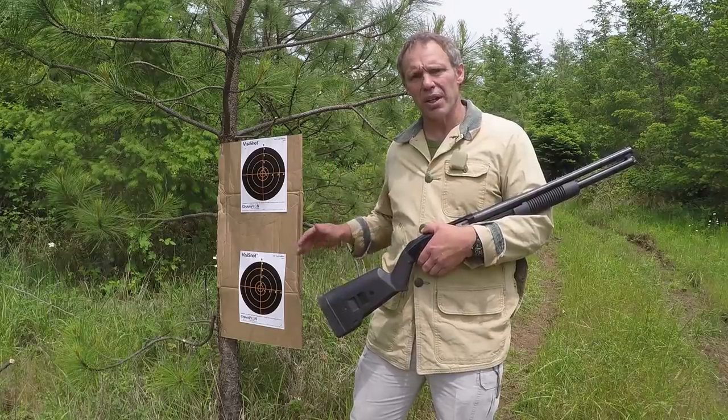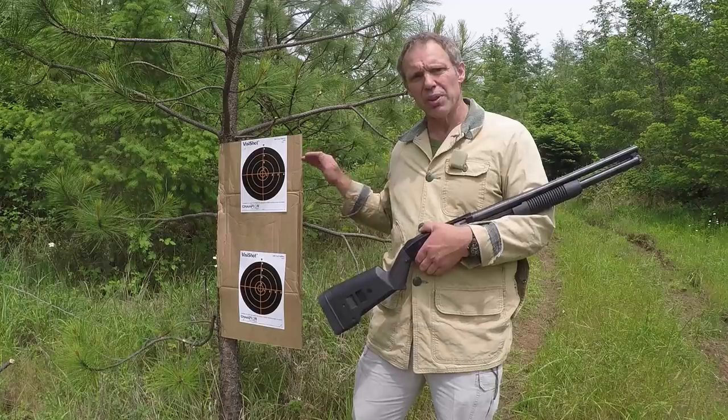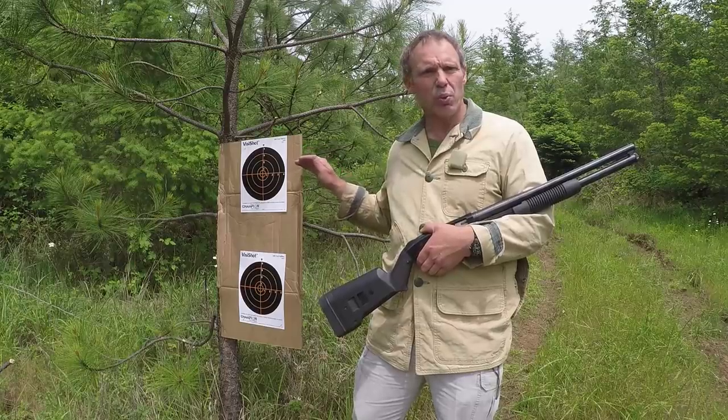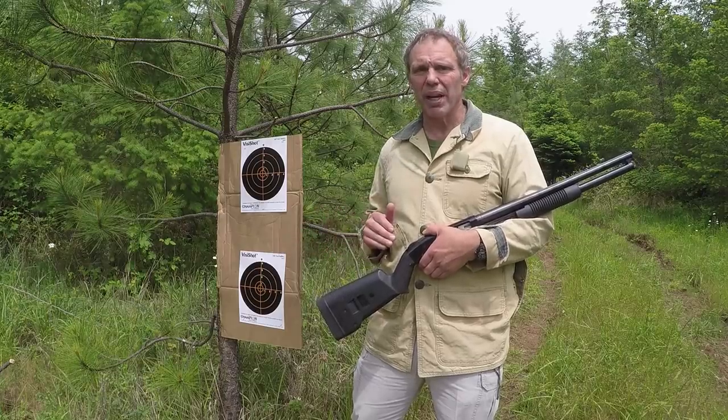Let's shoot a couple of different targets and see what we can learn. I've got two Vis-a-Shot targets and I'll shoot from 25 yards with my Mossberg Model 500. I'll shoot the top target with conventional Winchester one-ounce rifled slugs and the bottom target with our slinger ammunition, and let's see how they compare for accuracy.